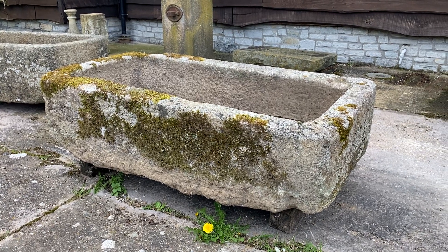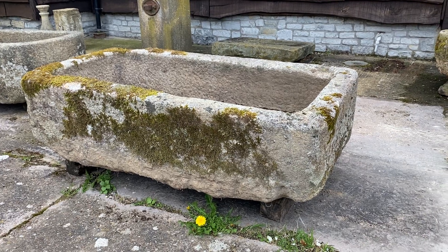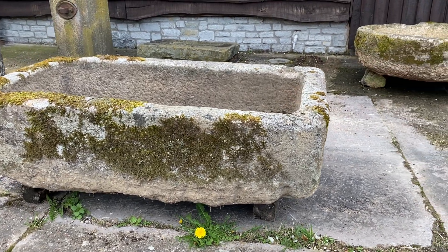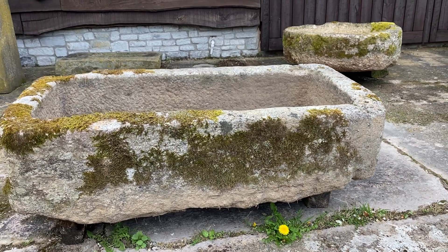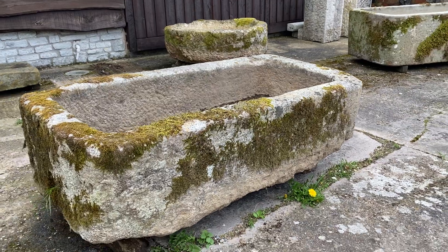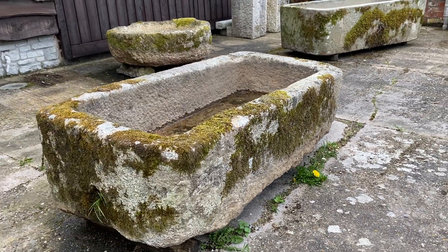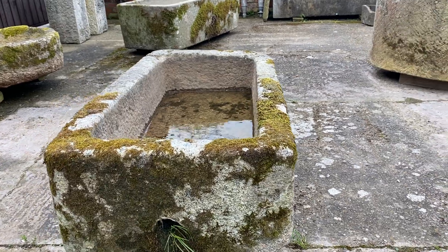This is a really good sized five foot stone trough, it's a Devon stone, really beautifully mossed, craggy along the bottom, but a lovely trough, perfect for water or for planting.